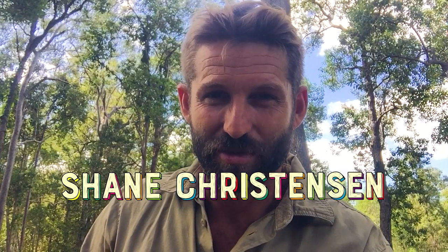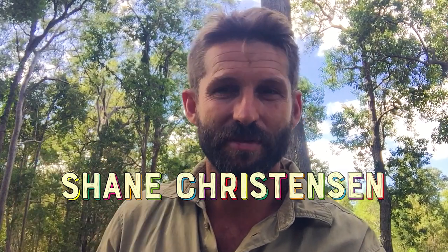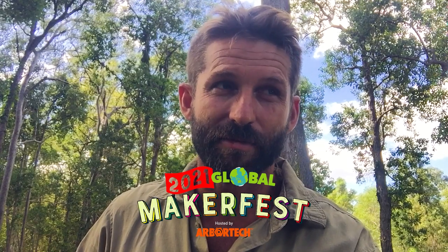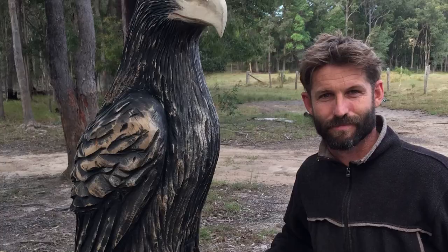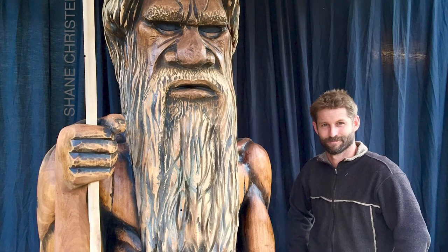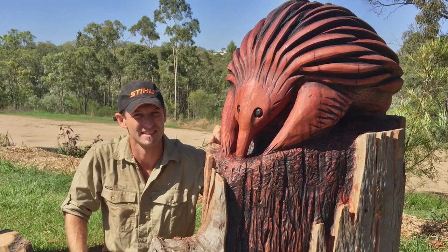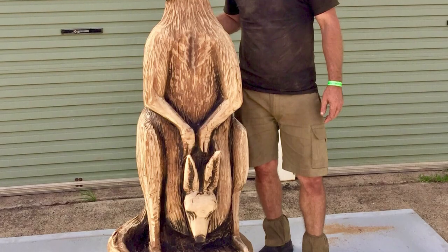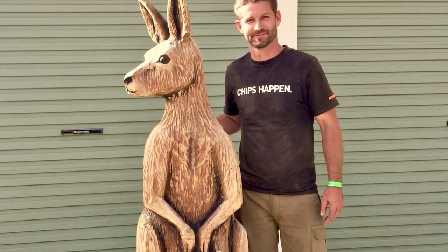My name is Shane Christensen. I am a sculptor in Australia. I live on the eastern side of Australia in a subtropical region and I carve a lot of eucalyptus species. They're quite locally abundant and it's very durable stuff, but it's also really hard, so I need some really sharp tools to carve into that stuff.